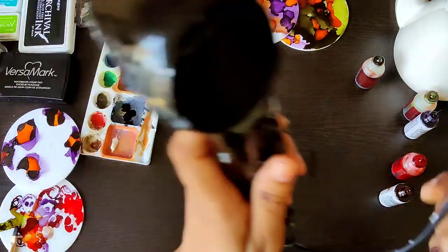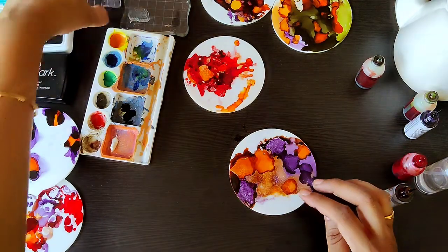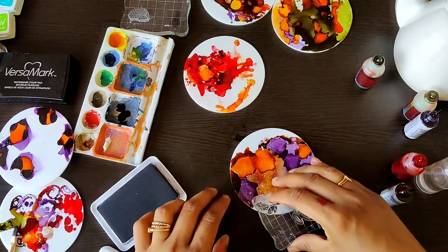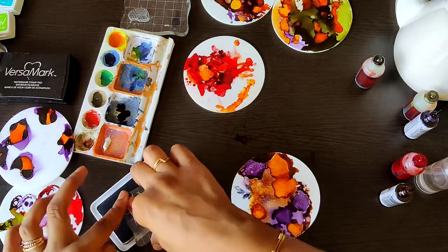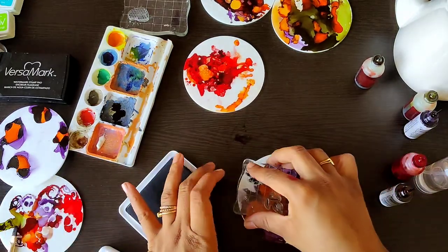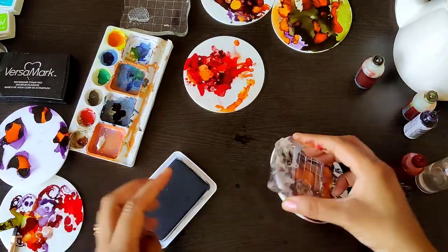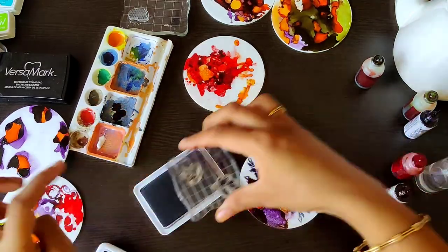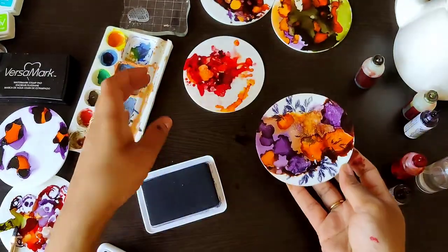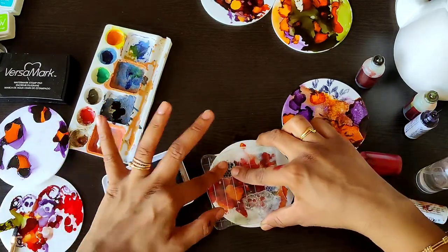Once everything is dry, I'm doing a little mixed media with this pattern. I'm taking some archival inks and little stamps — these are photopolymer stamps you can get at The Craft Shop. Just stamp out the images using permanent inks so that they won't get removed. You can use Staz-On, archival ink, or any other permanent ink that stays on any surface. All of the inks and stamps are available at The Craft Shop. For the other coaster, I'm adding little dots.